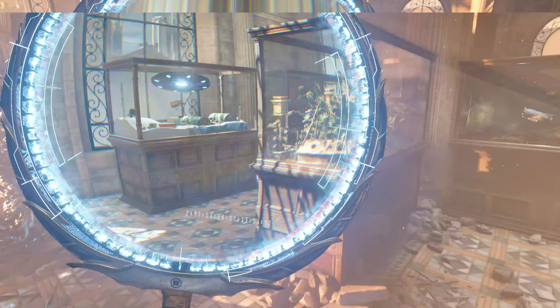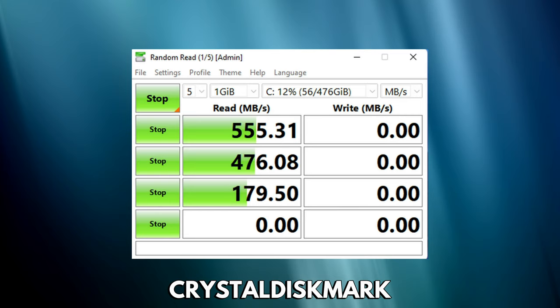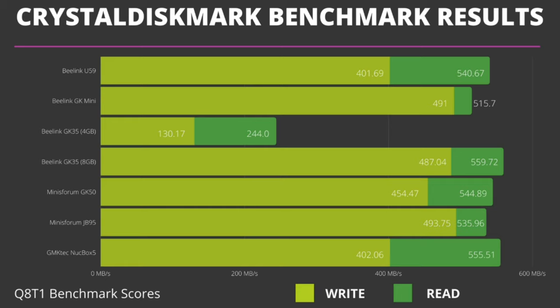As part of our reviews we are including CrystalDiskMark results, as a few of our viewers have requested it be included in the benchmarks. The Nook Box 5 gets a best read score of 555 MB/s and a write score of 409 MB/s. The write score is a little lower than others in this price range, but it makes up for that with the read speed, taking second place in results.